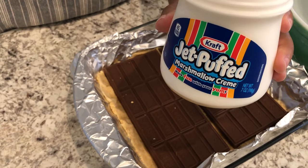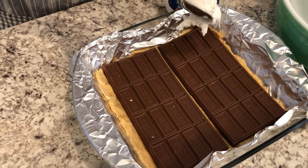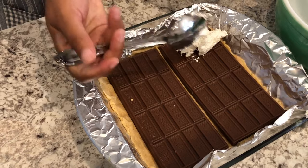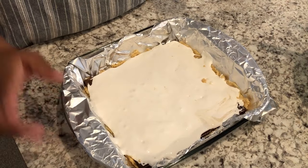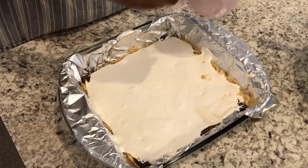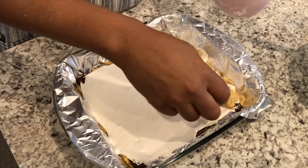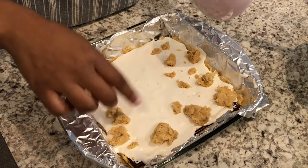The next thing you're going to do is take your marshmallow cream and just dollop it over the chocolate bars. This might be the most tedious and time-consuming part because the marshmallow cream is so sticky. I've got my marshmallow cream spread out — that's the most time-intensive part. Now I'm taking the reserved topping and crumbling it over the top, dropping it randomly in different places.